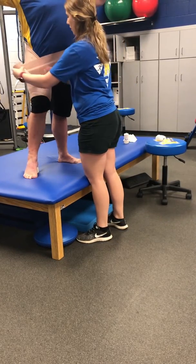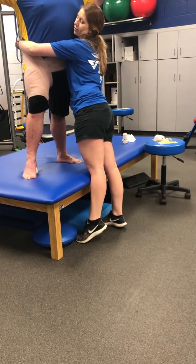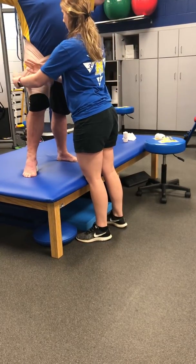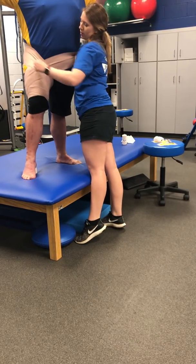Coming around the hip, anchoring around the thigh, and coming back up to assist with hip flexion. Just match that hip flexion, and then coming back up to assist with hip flexion.